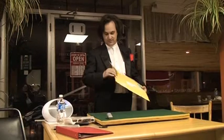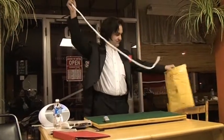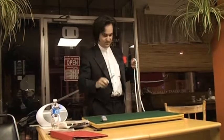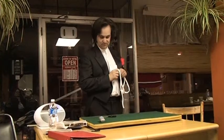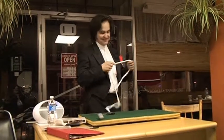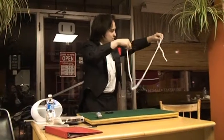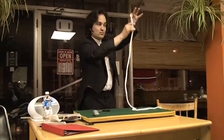Please open your magical package now. Inside the package you will find two items: a pair of scissors and a length of rope. Place the scissors on the table. Now, show the rope to your audience. Twirl it around so they can see that it is, in fact, one solitary length of rope.